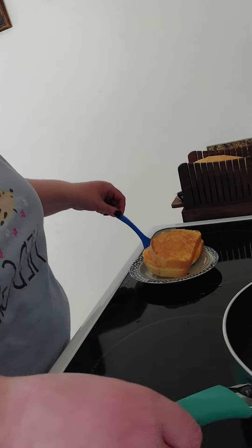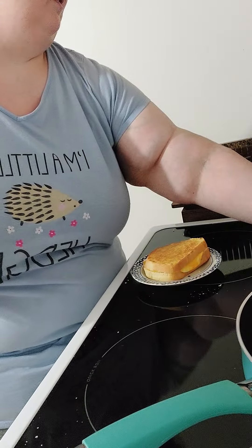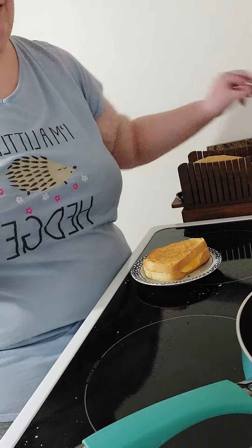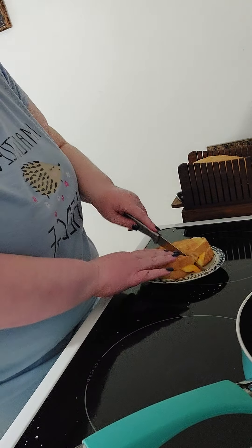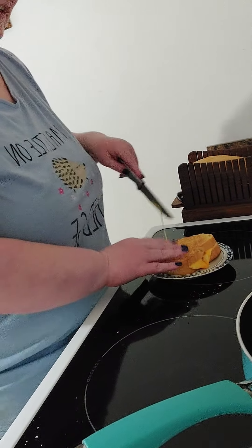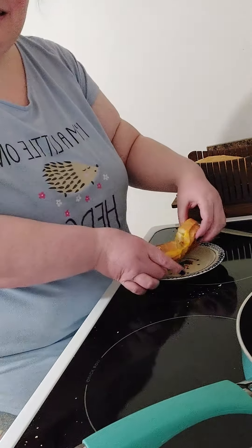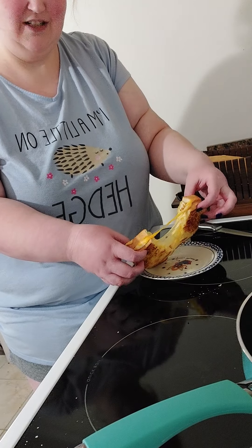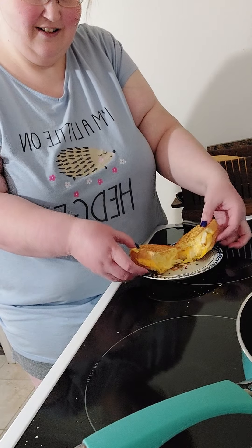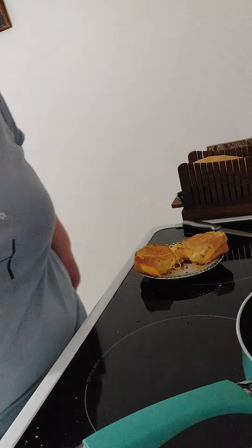Okay, now for the best part. Be careful because it's hot. Nice cheese pull there. And there you got it — a nice fresh, melty grilled cheese. Enjoy!